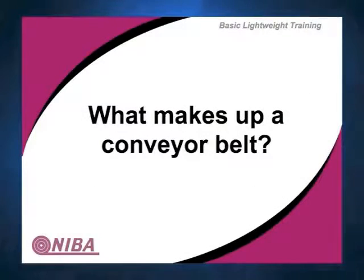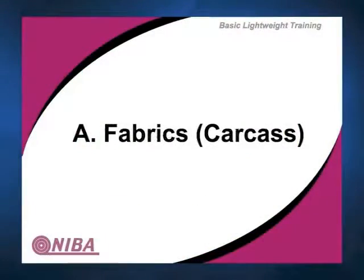So what makes up the conveyor belt? The fabric, the carcass — this is really the fundamental strength of the belt and it will ultimately determine a lot of the properties.